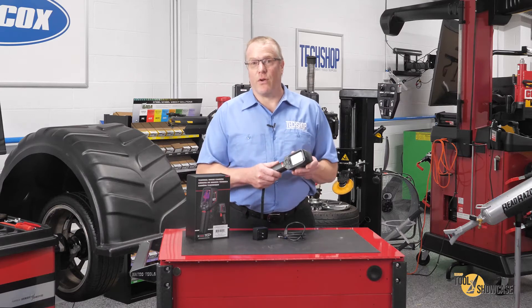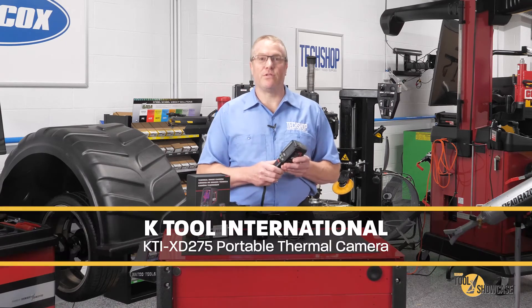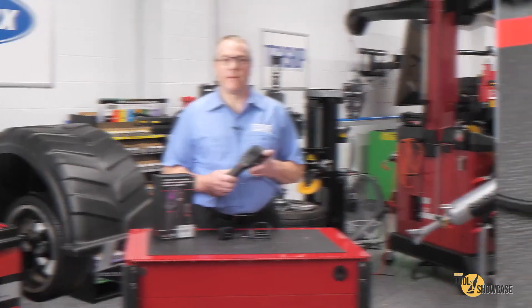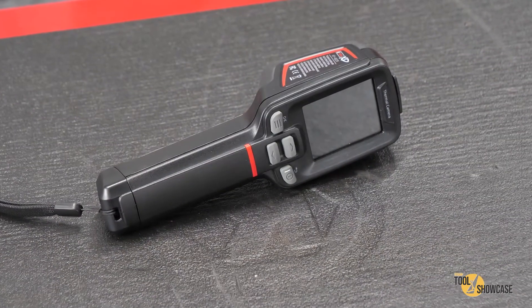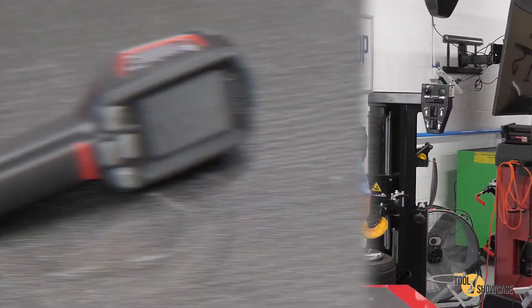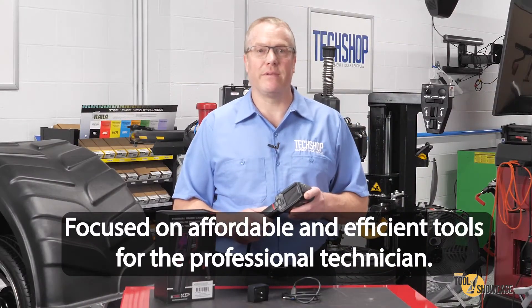Thermal imaging cameras aren't new, but they're not all created equal, so we jumped at the chance to check out the KTI XD275 Portable Thermal Camera from KTOOL International. The KTI XD275 is one of the recent additions to KTOOL's XD line, which is focused on affordable and efficient tools for the professional technician.